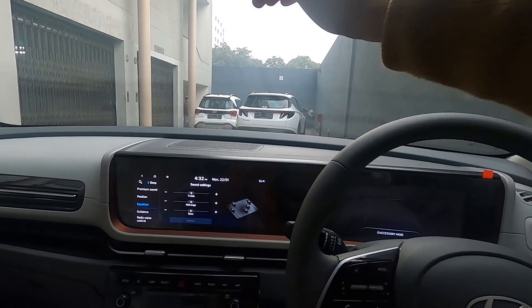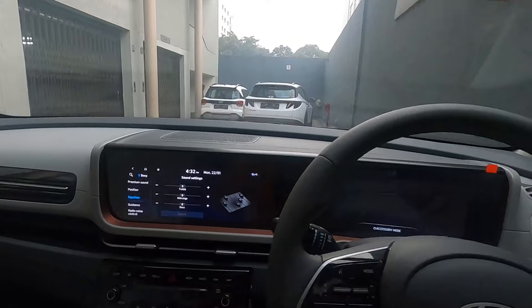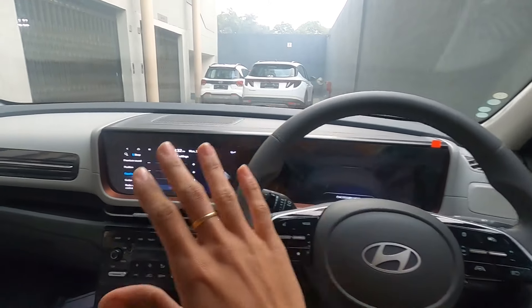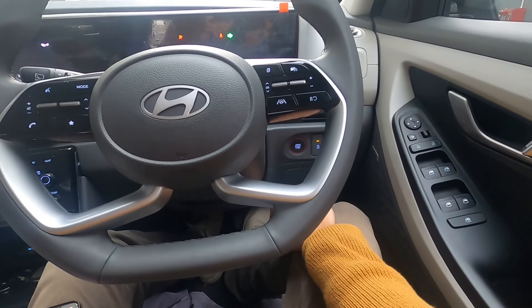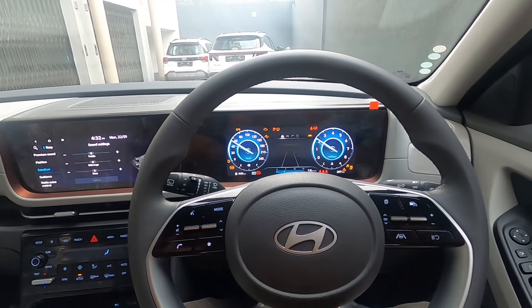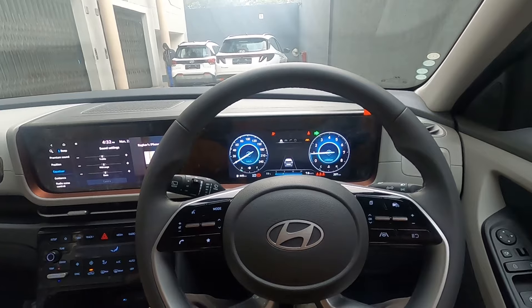Right now the car is running on accessory power with the engine off. Even so, the Kreta's engine is very silent when running. Now let's start the engine and see if there is any difference in the music due to engine noise.